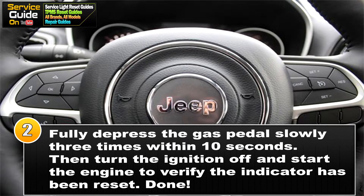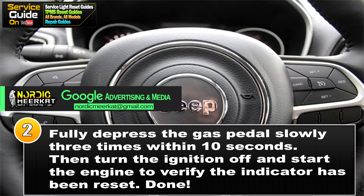For step 2, you want to press down the gas pedal slowly three times within 10 seconds. After that, turn off the ignition and start the engine to verify that the indicator has been reset.